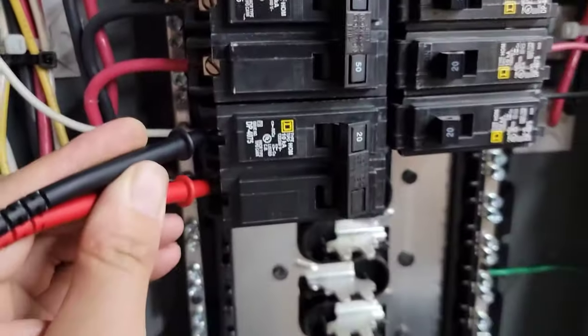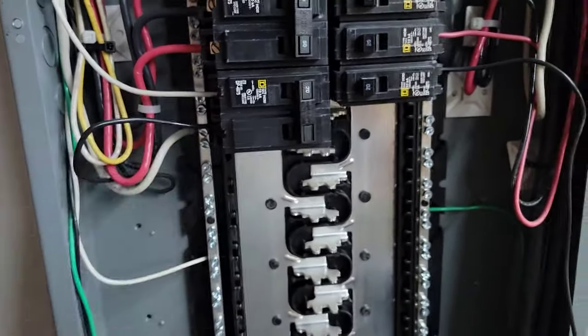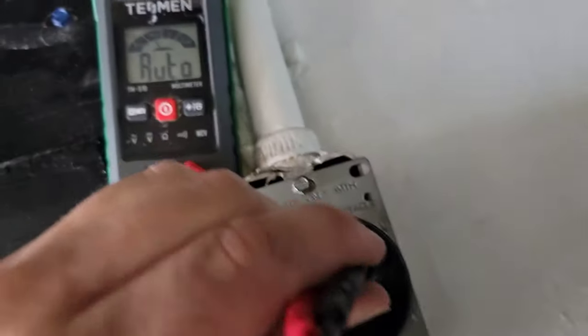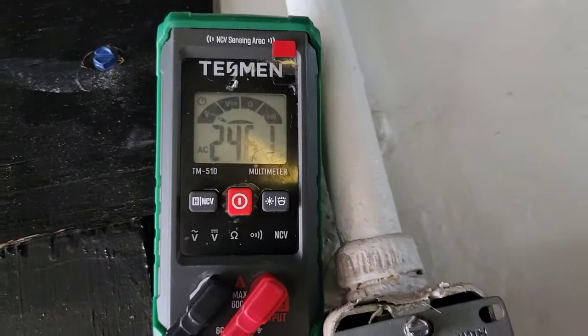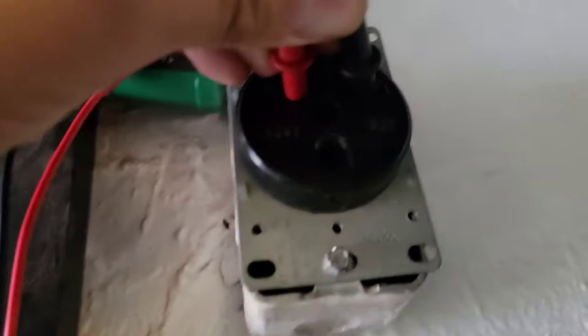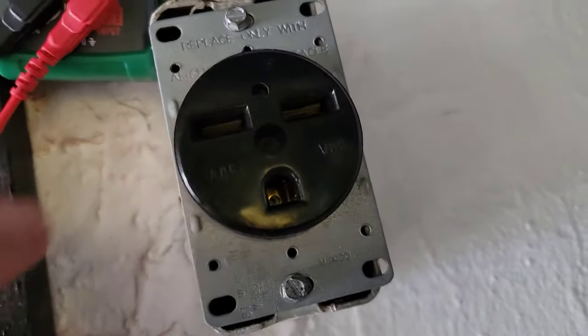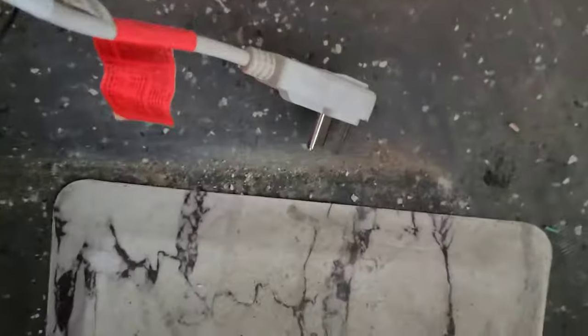Let's go check the receptacle. Got the meter set up — let's see what we've got. We should have 246 volts. Good deal — you can see, reading from here to here: 246 volts. Now let's take the plug for the unit and go ahead and plug it in.